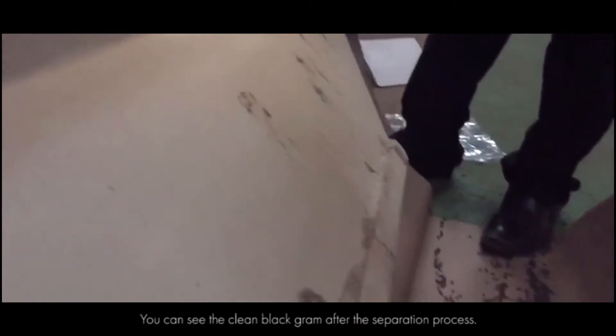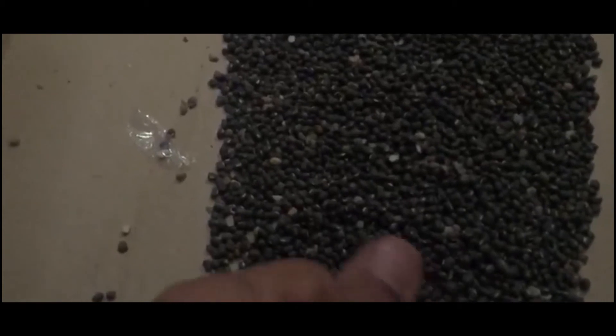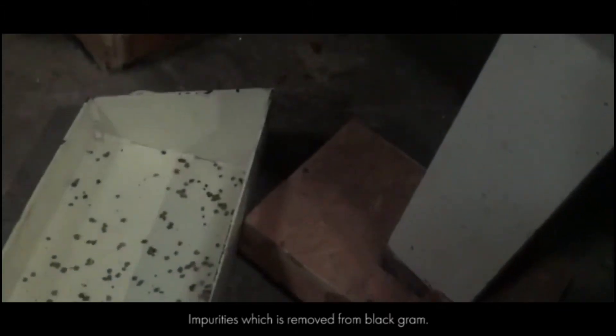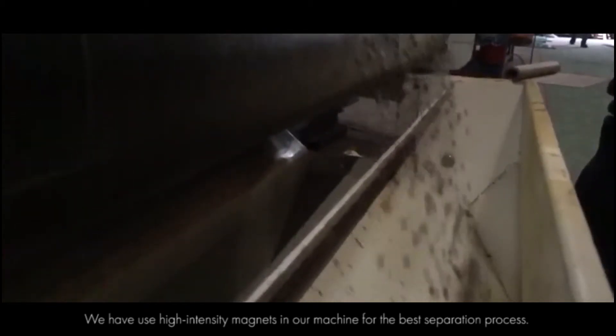You can see the clean black gram after the separation process. Impurities are removed from black gram. We have used high intensity magnets in our machine for the best separation process.